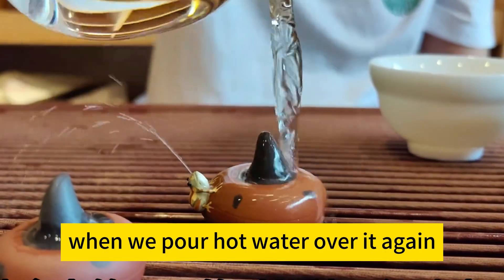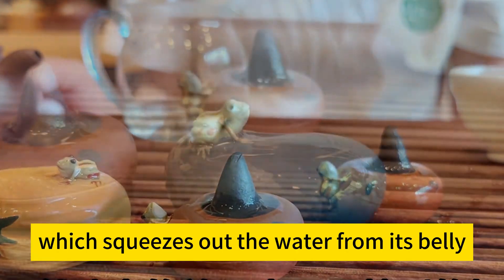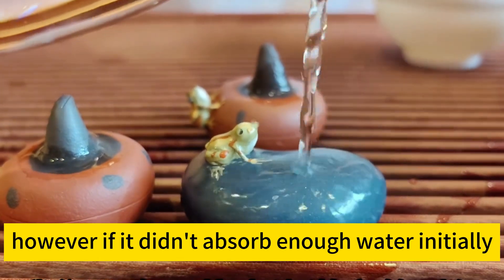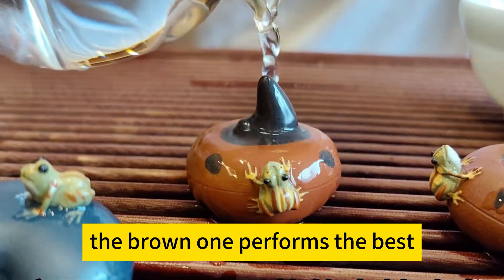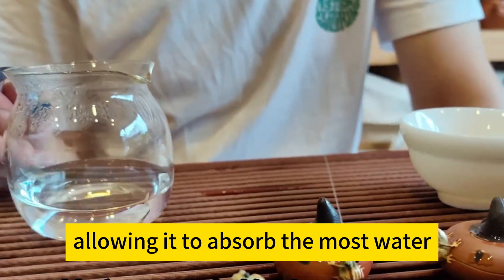When we pour hot water over it again, the teapot undergoes thermal expansion, which squeezes out the water from its belly. However, if it didn't absorb enough water initially, the spraying effect might not be very strong. Among these teapots, the brown one performs the best because it spent the longest time in the cold water, allowing it to absorb the most water.